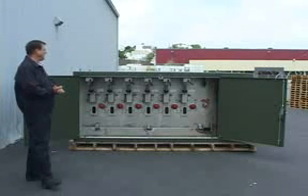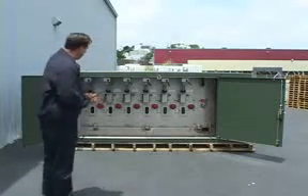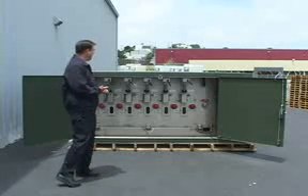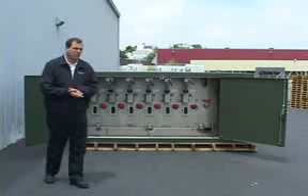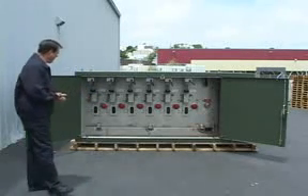It has three internal PTs with a transfer system so that should one phase go out, the second phase will pick up the control power and allow operation of the device. Should two of the phases go down, the third control PT will pick up the control power and keep the unit operational.